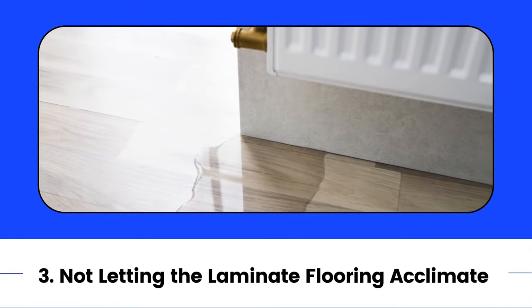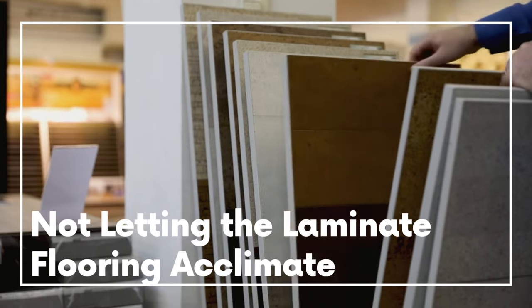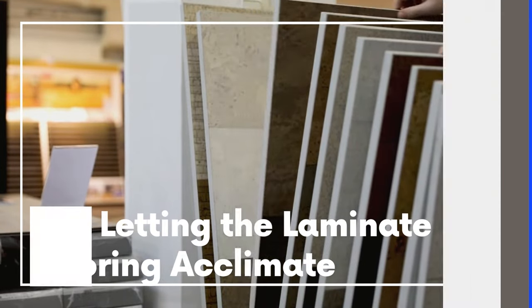3. Not letting the laminate flooring acclimate. Most laminate flooring needs to be placed for at least two days in the space where it will be installed. Acclimation is necessary since it allows the laminate flooring to get used to the space's temperature level.